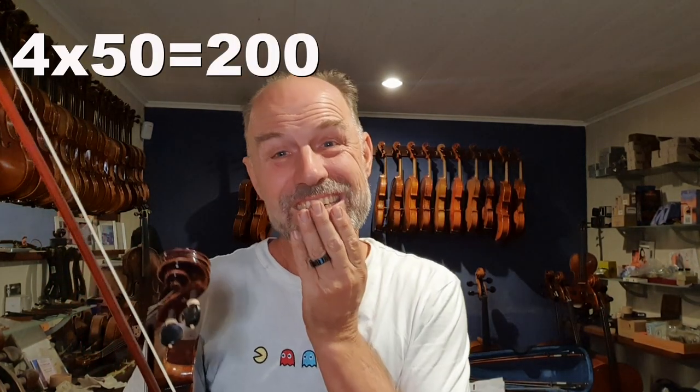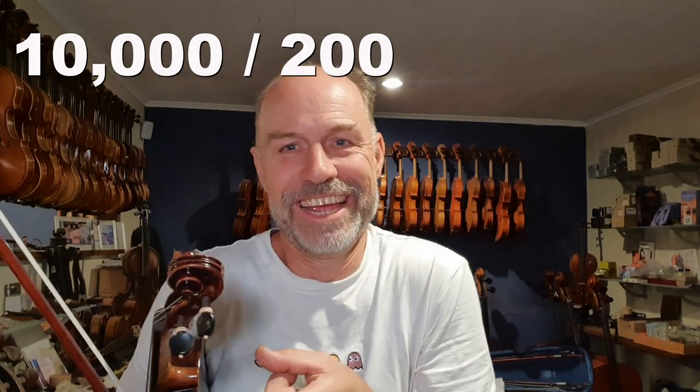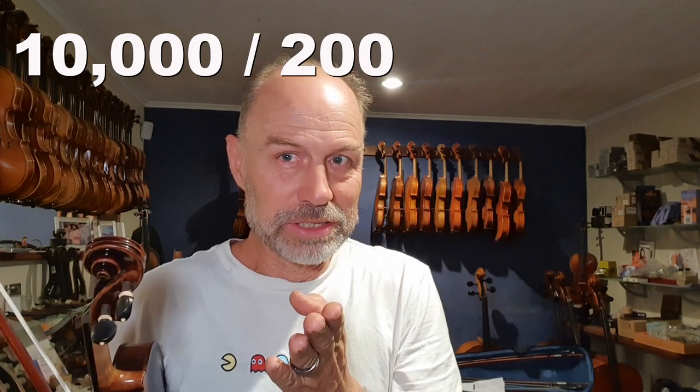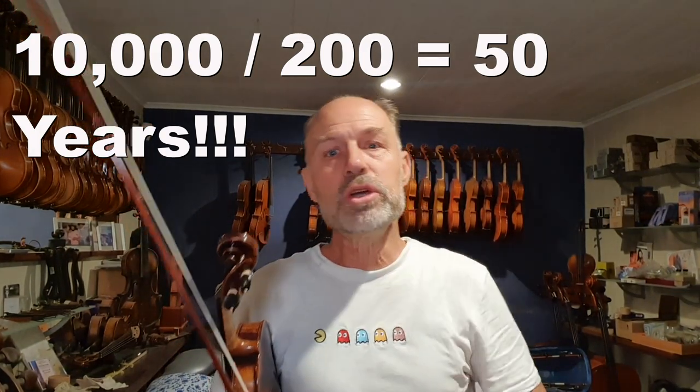That adds up — after a year, say I accumulated like four hours a week, after a year that's 200 hours. That's pathetic — that's only 200 hours. How many years would I have to do that? After five years that would be a thousand hours. So after 50 years — in my seventies, I think I'll get there! So watch this space. You've got to hang in there. I hope you guys are patient. Like I said, I play for fun — I'm not going to become an orchestral player.